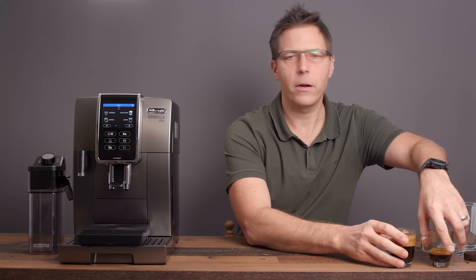The next drink is called a long. Getting value from this video? Please take a moment to like and subscribe.